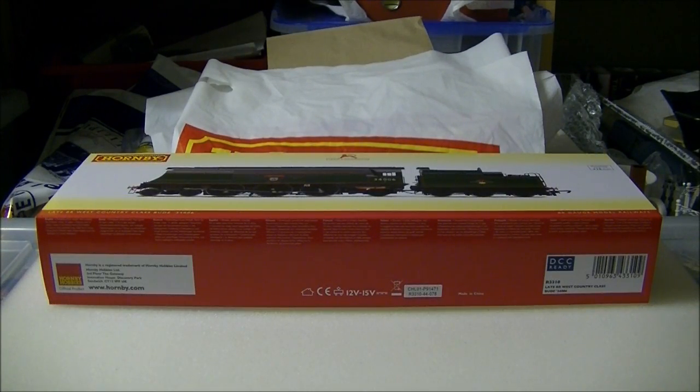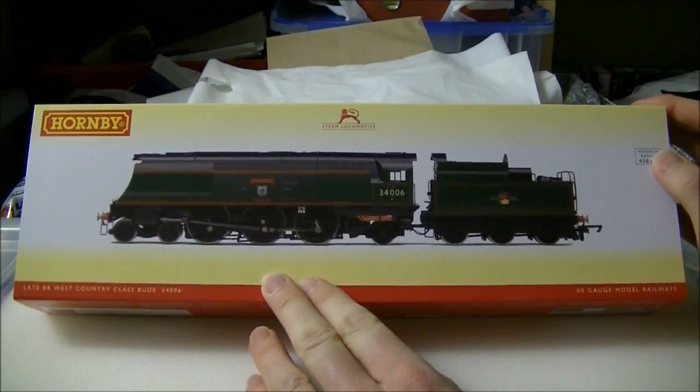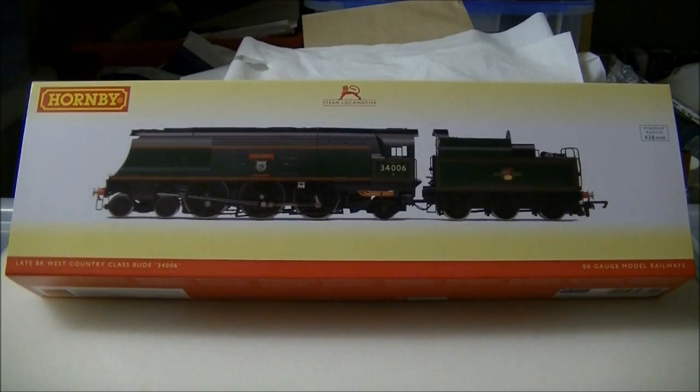Hi guys, this is SDJR7F88 speaking. We're doing a review of the unrebuilt West Country class from Hornby. The unrebuilt West Country and Battle of Britain have always been popular models, with new names and running numbers being added to the Hornby range over the years, including for 2014, 2015 and 2016.